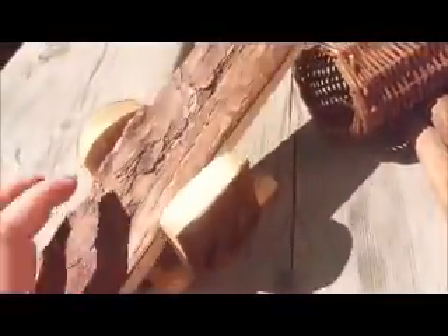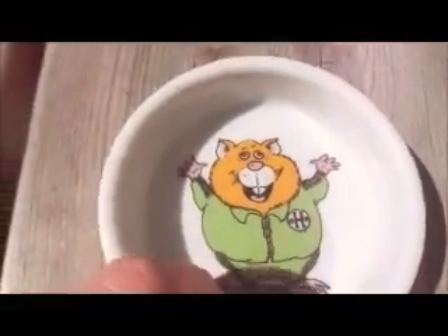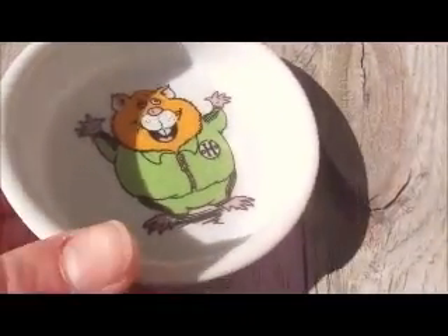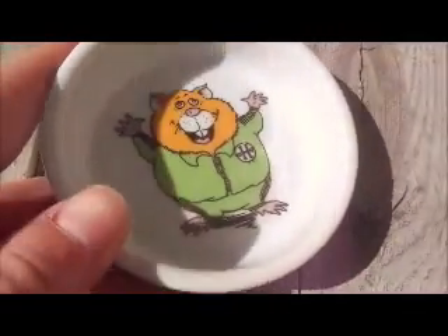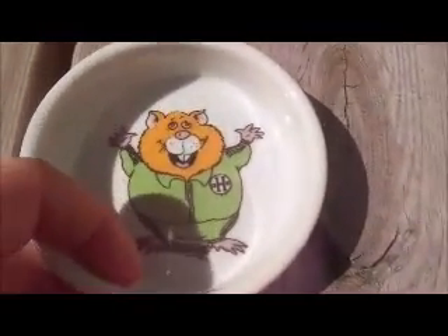Then maybe some sort of toy — I have this wooden seesaw from Trixie. You can also put some food in a bowl if you'd like, but I'm going to bring some vegetables outside for her to eat instead.